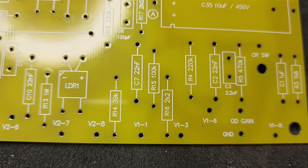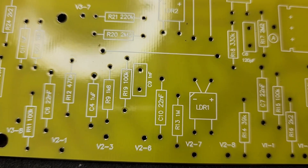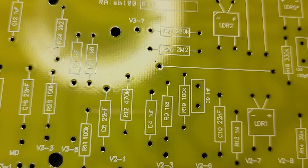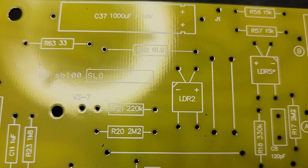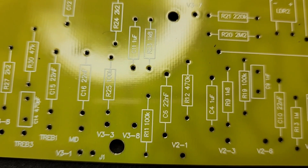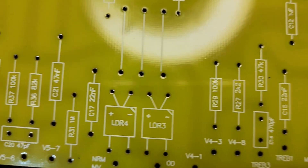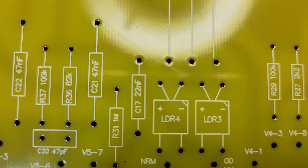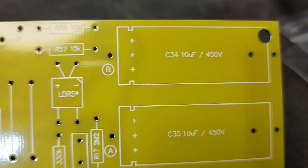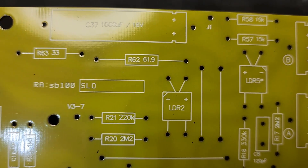Resistors don't have any polarity so you can just pop them in and solder them. You do have to be more cautious with capacitors, because some are polarized. For example, you can see a plus and minus on them. The 22 nanofarad ceramic caps like C6 don't have polarity, but the electrolytic caps definitely have plus and minus sides, so you have to pay attention to where those go.